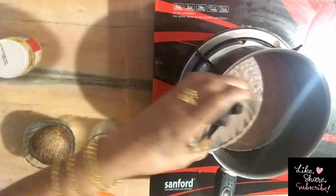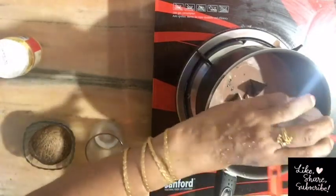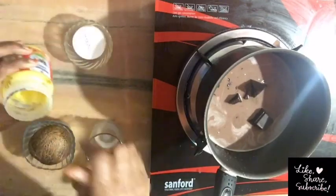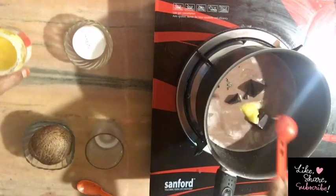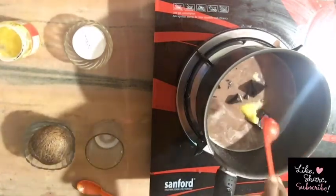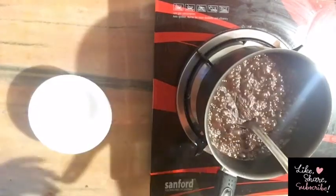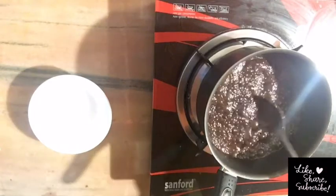We will put the salt into the chocolate, about 1 spoon of salt.